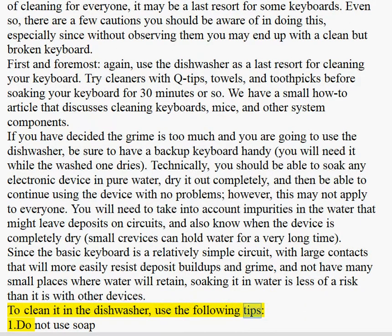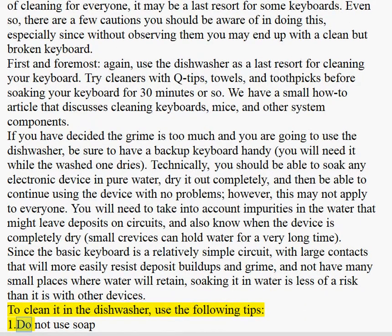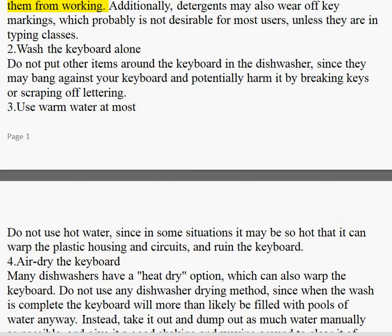To clean it in the dishwasher, use the following tips. Tip 1: Do not use soap. Soap may cover the key circuit contacts with a film that could prevent them from working. Additionally, detergents may also wear off key markings, which probably is not desirable for most users, unless they are in typing classes.